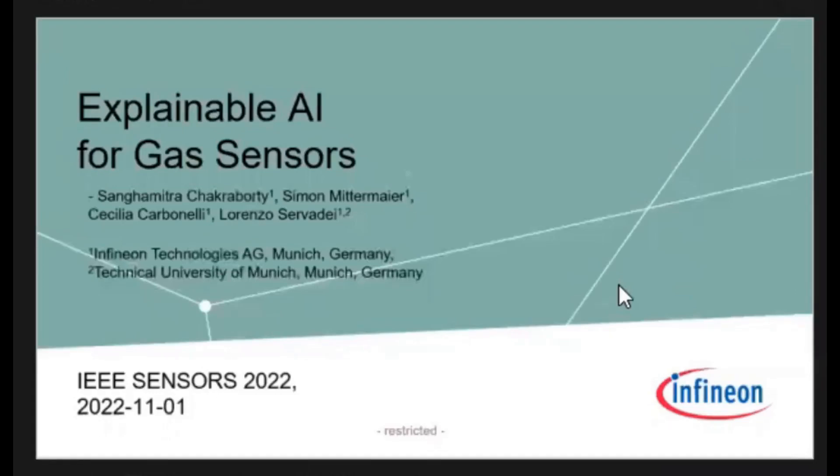I'm going to be here presenting for you. This is work jointly with my team at Infineon. The main author, Sangamita Shaklapoti, was not able to make the trip to Dallas — she didn't have time — so I had the pleasure of being here.